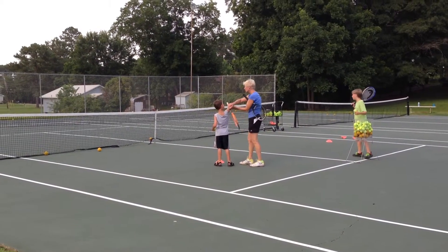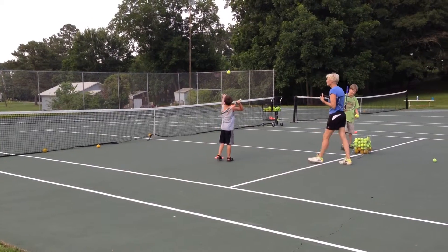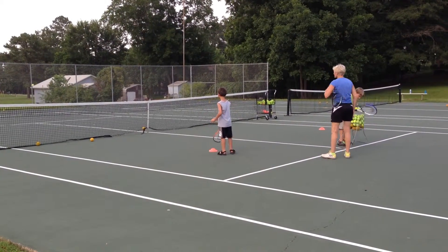Toss it a little higher. You rack it up here. Look up here. You want to toss it a little — way up high. That's it. Yeah. That's a good job.